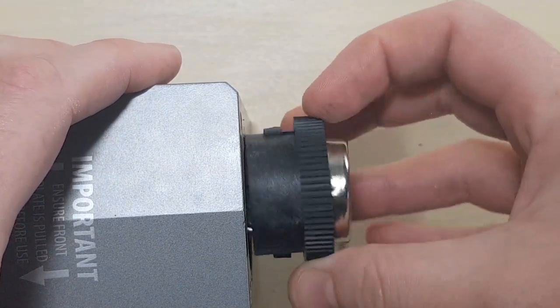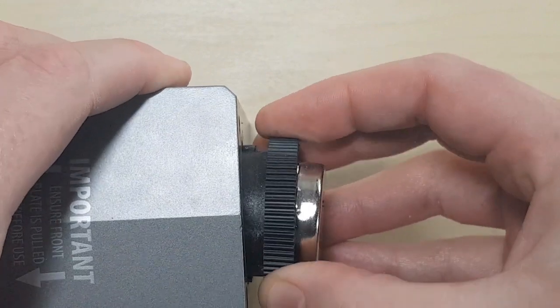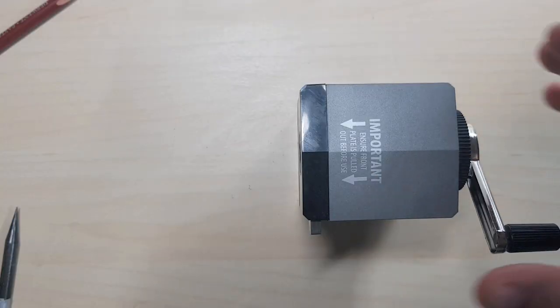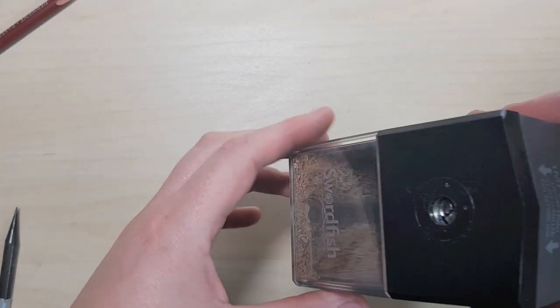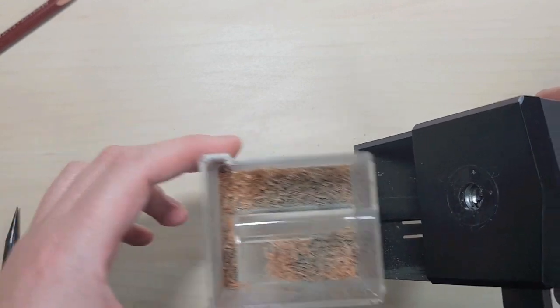You just put the sharpener back together the same way you took it apart. All the pencil shavings collect in the bottom drawer, so you can just take that out and tip it into the bin.